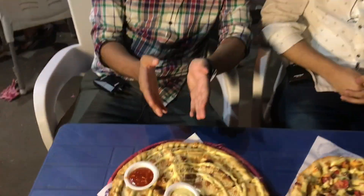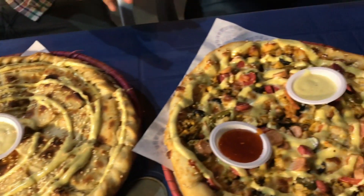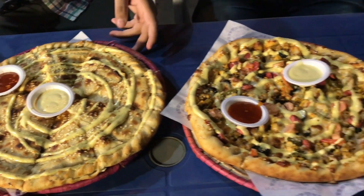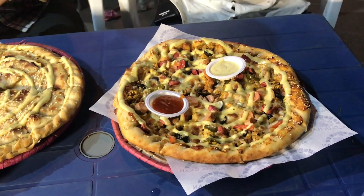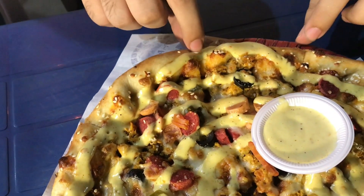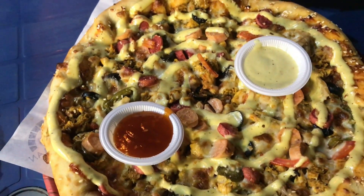Welcome back guys, we have two naan-pizzas prepared. Sayyid Vakas bhai is with us. Vakas bhai is with us — this is Cloud Alpha Naan and this is Supreme Alpha Naan. So both, try and tell us. Vakas bhai will try our Supreme and I will try the Alpha Cloud.